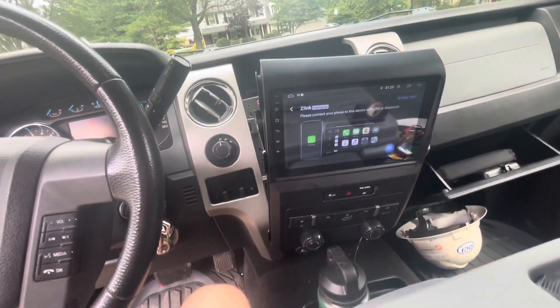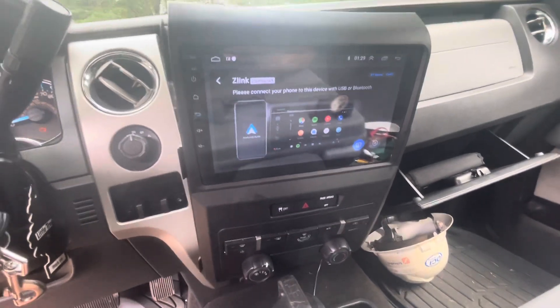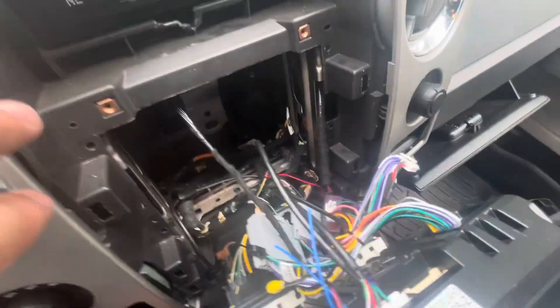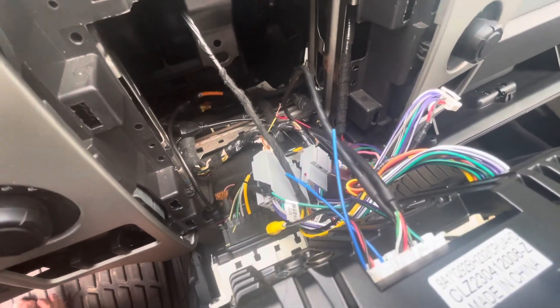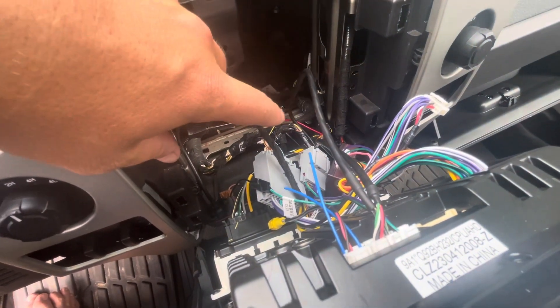Getting the steering wheel controls to work on one of these Android head units from eBay — it's like $140 or something. I originally set it up and everything was plug and play right in the back, pretty self-explanatory. The only thing you don't use is this one connector. It comes with a bunch of extra harnesses for USB ports and whatnot, and one of those needed to be used in order for Apple CarPlay to work, so I just ran that right out the bottom there.